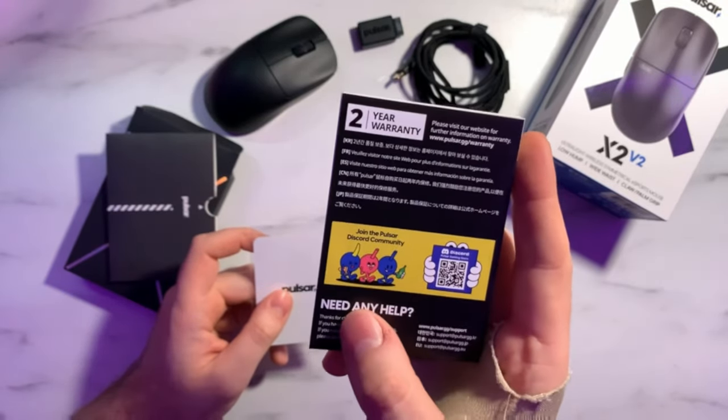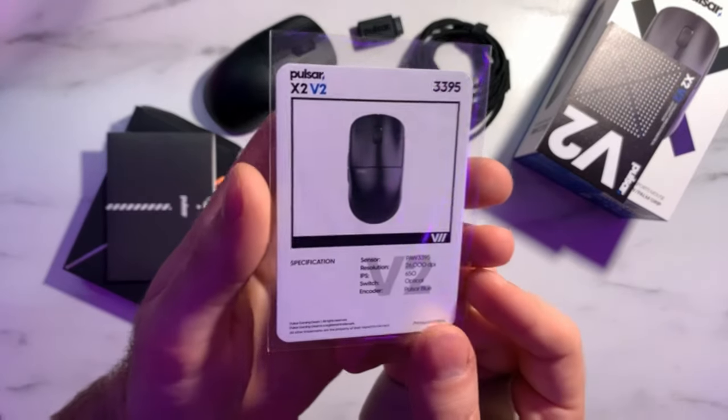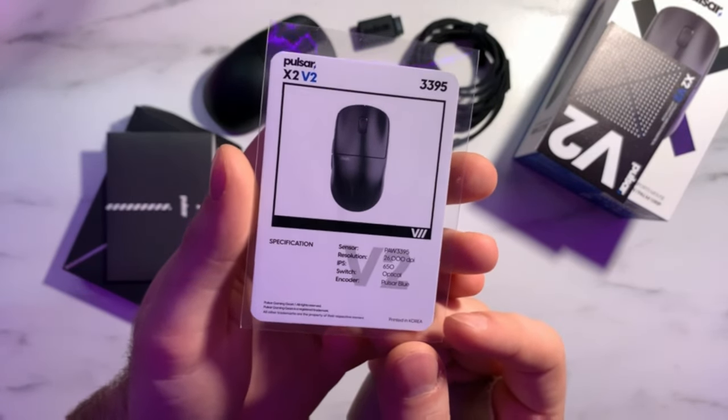There is also a Pulsar sticker, the user manual, and the product comes with a two-year warranty. There's also a really cool Pokémon-style trading card for the product — I love that Pulsar has been including these. I've always wondered what would happen if you sent it to PSA to get graded. I love that they're included as a niche little touch.